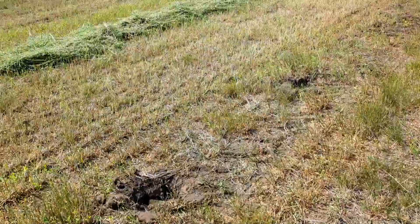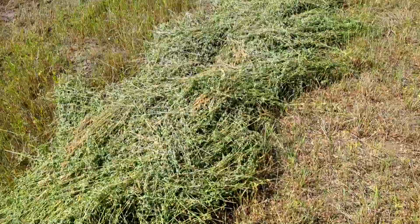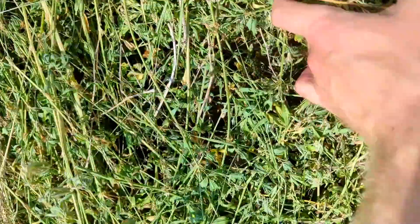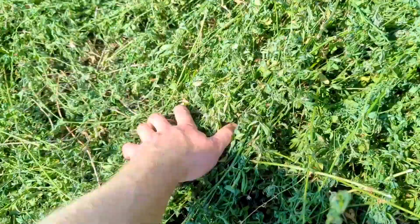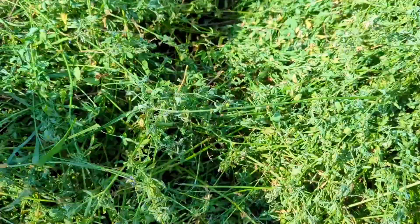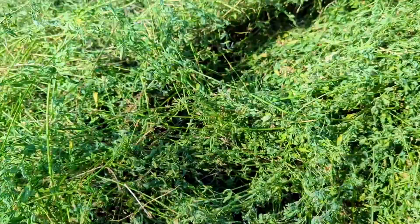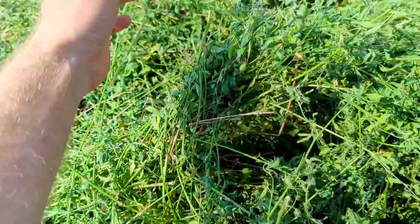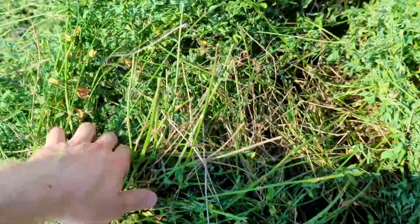I'm trying to just compare some windrows here from when I was screwing around. Here's one that I had at maximum tightness — as tight as it'll go. It looks about the same, feels about the same. Not much difference there. A little bit thicker crop here, so there's a little more moisture here. But yeah, that'll be ready tomorrow morning. This'll be ready.